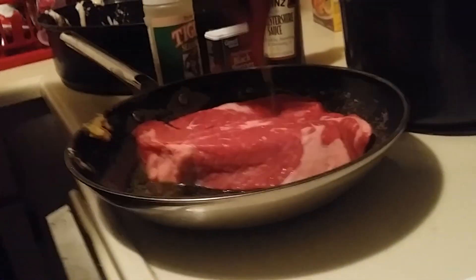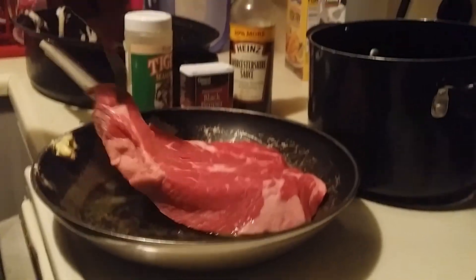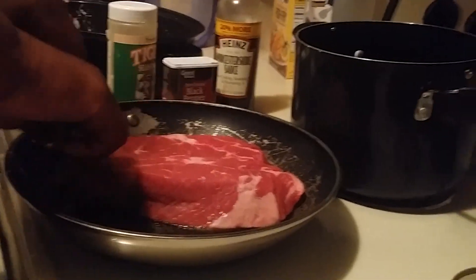So we're going to drop that on in here. Look at that roast. Looks good, don't it? Just going to keep poking it. Keep poking it until you're satisfied. I like to poke it all over the meat.